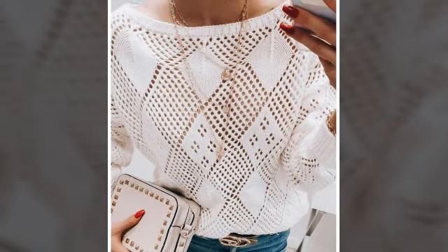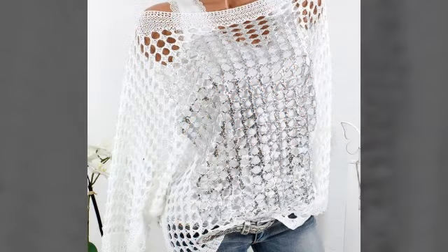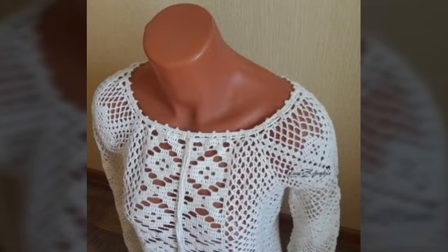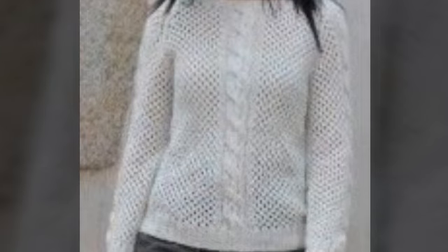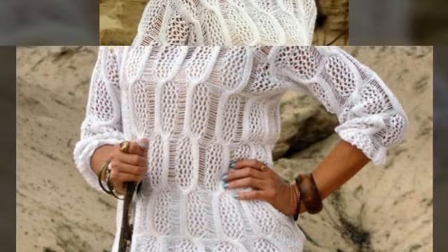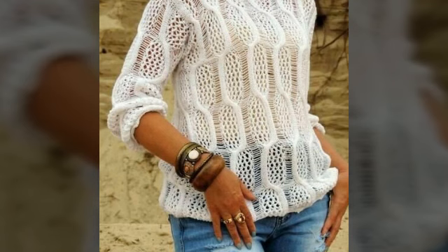You are seeing here pullovers' designing, crochet wear tops' designing, and sweaters' design, which is a very good design for today's season. In winter, the design is very in-person. There is a lot of styling, a lot of trends, and colors are very subtle, beautiful, and amazing. You can easily make a lot of light shades which is very elegant.